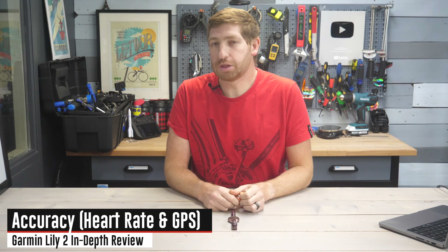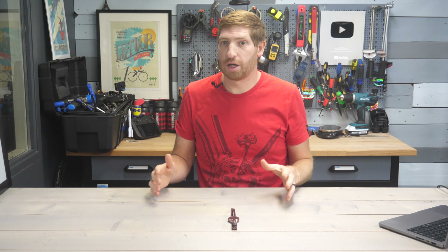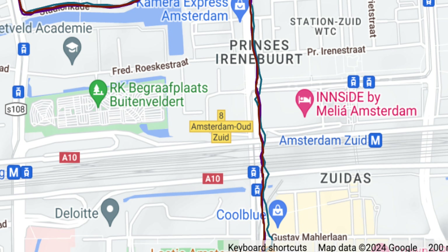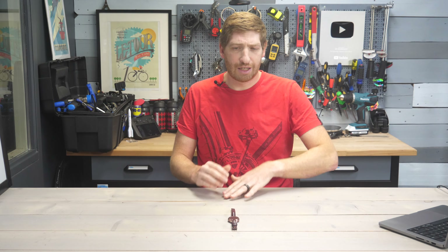Instead, let's talk about accuracy, starting with GPS. Even though this watch doesn't have GPS, I always check how watches handle connected GPS data to ensure there's no wonkiness. Here's a run from last night — relatively straightforward, past some big buildings — with an iPhone 13 Pro in my running shorts pocket. At a high level things look pretty good, though zooming in you do see some wobble near those buildings. But on the whole, no issues with connected GPS, it never dropped out.